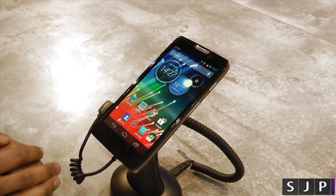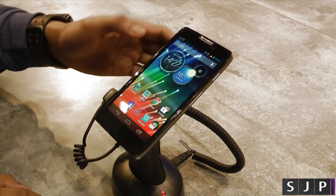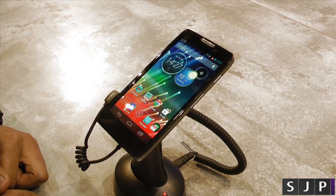Alongside this, it's got a dual-core processor from Qualcomm at 1.5 GHz with 1 GB of RAM, and with that it means you can actually have a 4G LTE-ready smartphone, because it is supported.